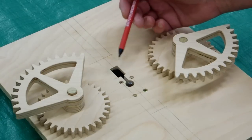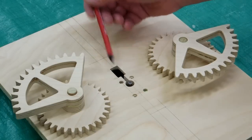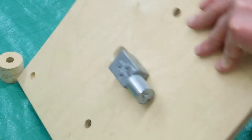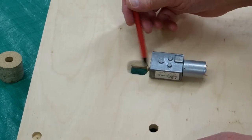The motor shaft has a flat on it. The adapter will have a set screw on it, and I've made this hole so I can reach in here with an Allen wrench to tighten the set screw.